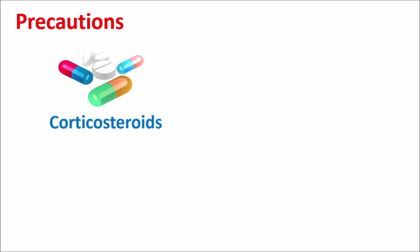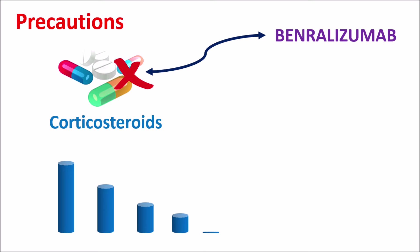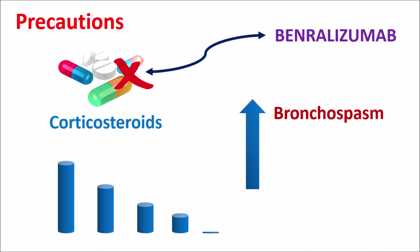Similarly, in people who are taking corticosteroids, the dose of corticosteroids should not be stopped suddenly. Benralizumab is not equivalent to corticosteroids, so corticosteroids should not be suddenly stopped. If required, they can be withdrawn slowly by reducing the dose over a long period. If corticosteroids are suddenly stopped, they can produce various withdrawal symptoms like bronchospasm, unexpected weakness, mood changes, dizziness, and increased anxiety. These are collectively called withdrawal symptoms. So when you start Benralizumab, corticosteroid therapy should not be stopped immediately; the dose should be slowly reduced in order to avoid any withdrawal symptoms.